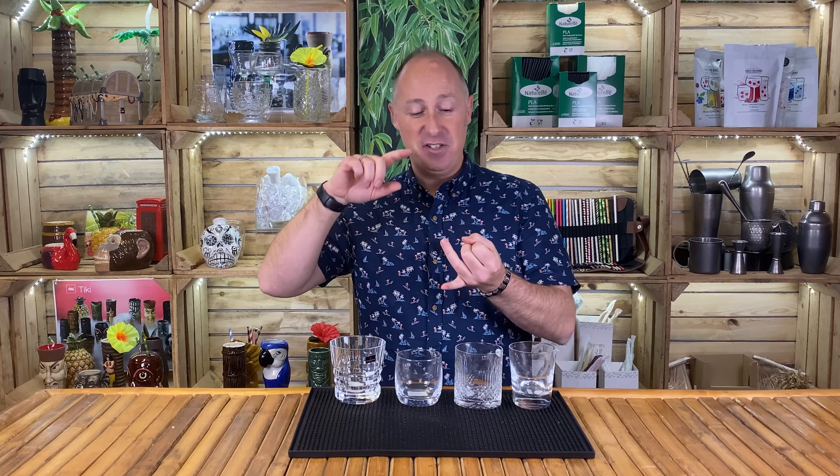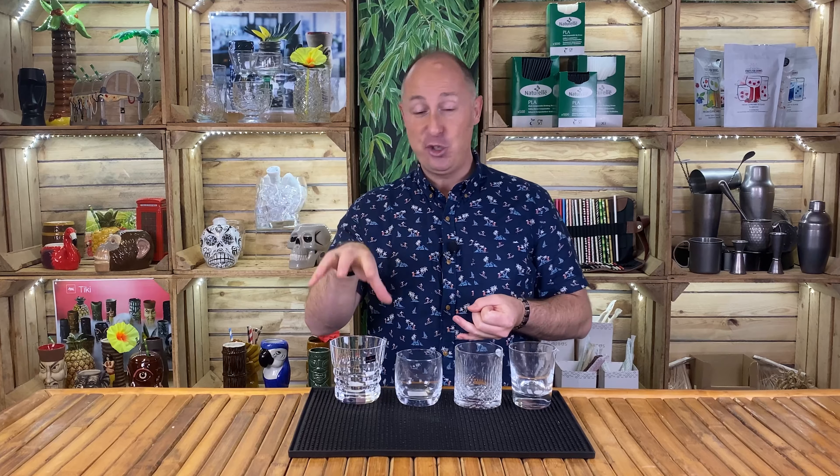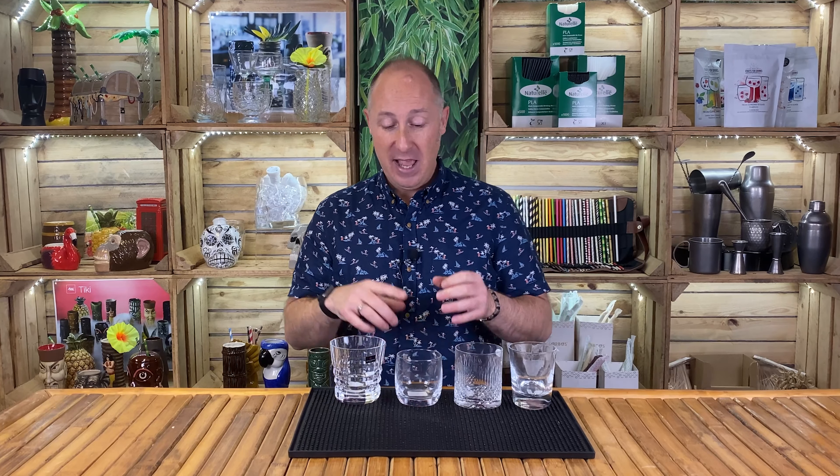You definitely do need a rocks glass, a tumbler, in your collection — not overly too many. It just depends on the style of cocktails that you love making. Old fashions, sours — and even if you don't want to put espresso martinis into a martini glass, you can serve them up over ice in a rocks glass. You wouldn't obviously do that in a highball glass. So yes, that's the next style: rocks glasses.